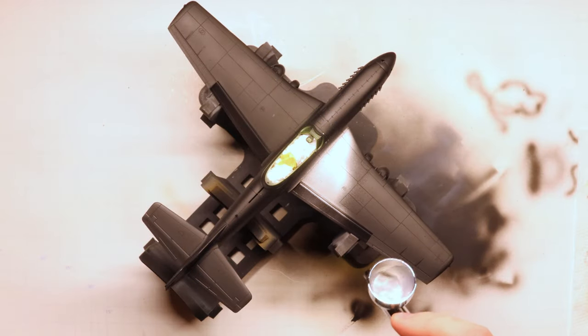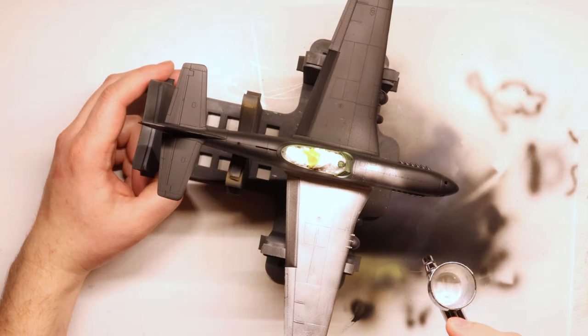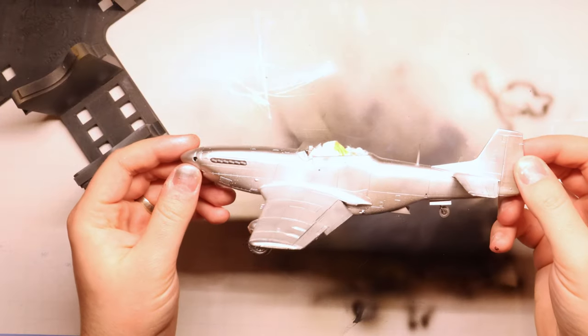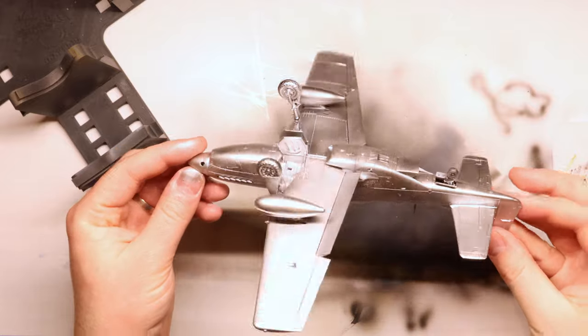For our first color, we're going to paint the entire outside of our aircraft in Vallejo chrome. This will give us that beautiful, bright, natural metal finish shine of these late-war U.S. aircraft. Our canopy frames are going to be painted in this chrome as well, so make sure you hit those during this step also.